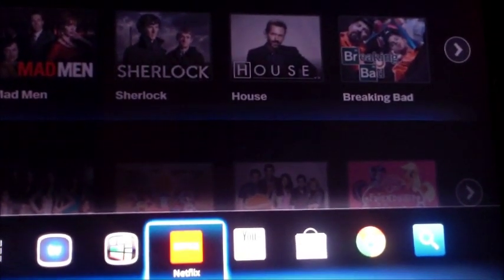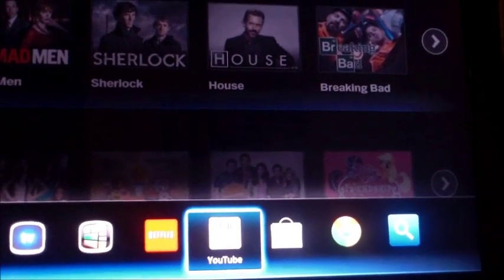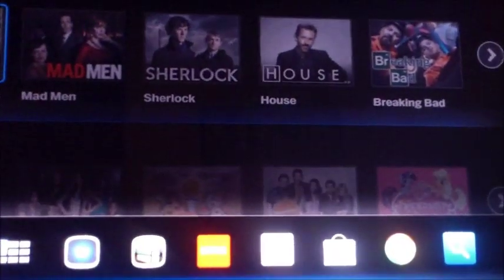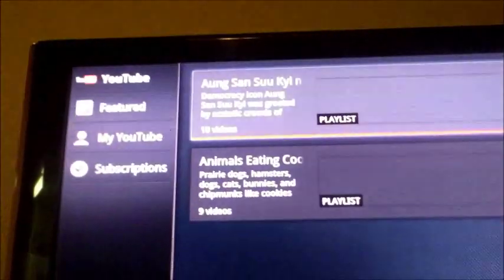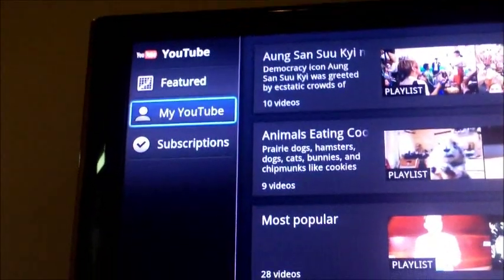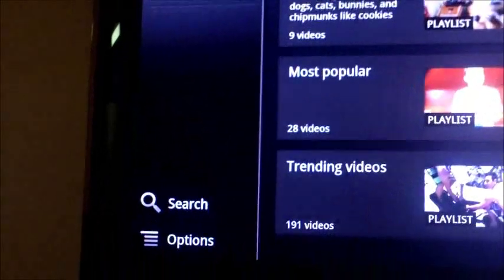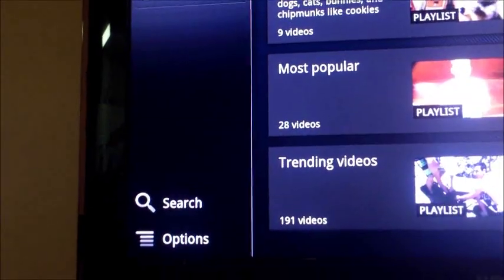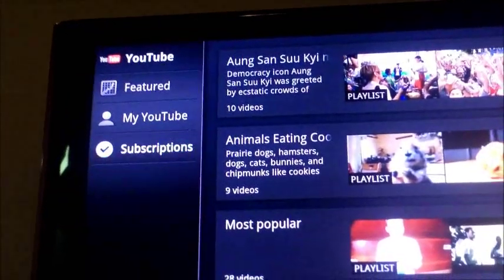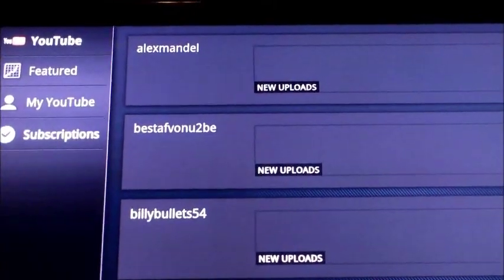Netflix — you just sign in using your username and password. YouTube: if you have a Google and YouTube account it will synchronize, so you can click on your YouTube and view all your home videos or whatever videos you have. You can also do a YouTube search, and click on Subscriptions to have everything categorized for easy access.